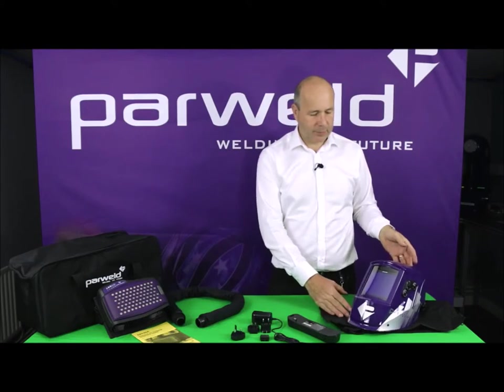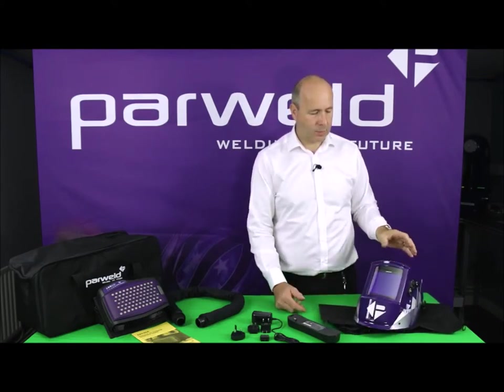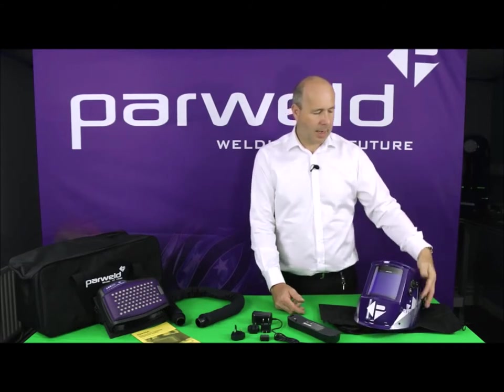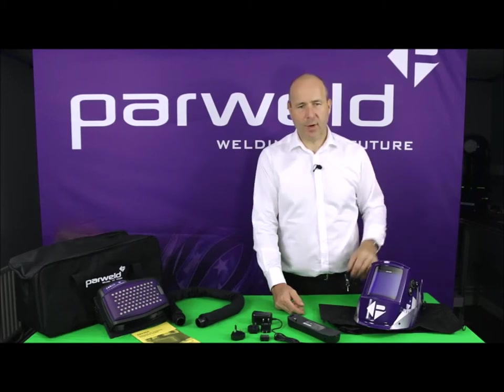We also have the welding helmet itself — the large view welding helmet, which has its own dust bag. You can see the large view here, and it has additional functions on the side so you can use it in grinding mode as well.